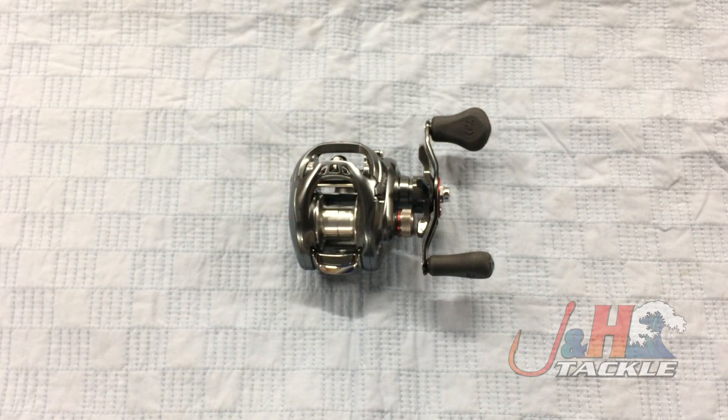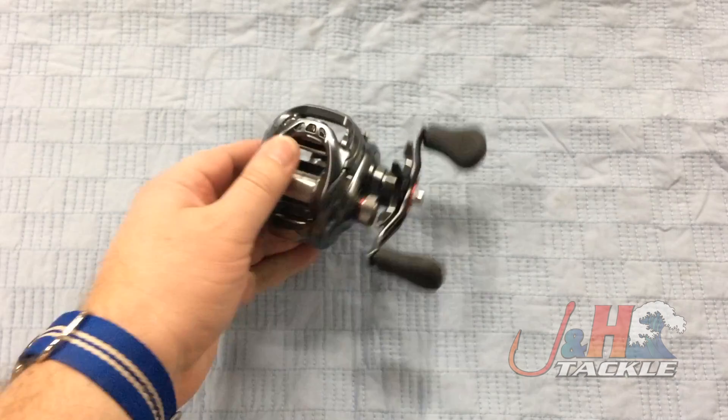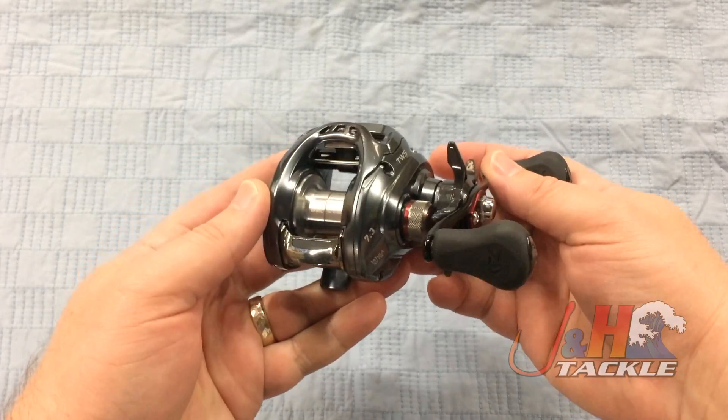Hey guys, it's Josh over J&H. Today we're taking a look at the Daiwa Tatula SV TASV-103HS baitcasting reel. Brand new from Daiwa, it was introduced at the Bassmaster Classic in 2017, just a couple of weeks ago, and it's really awesome.